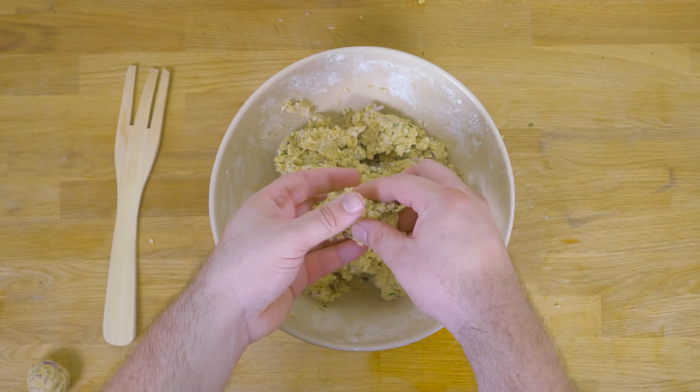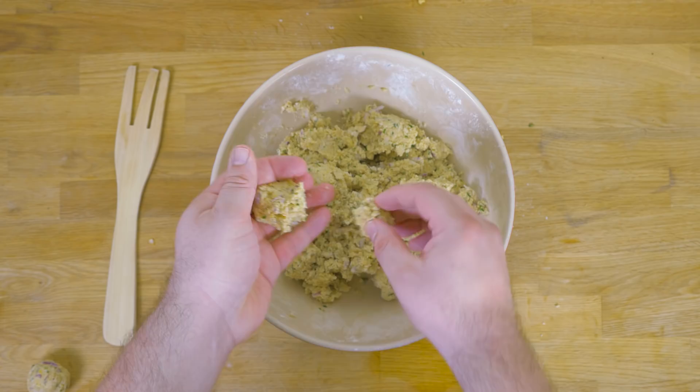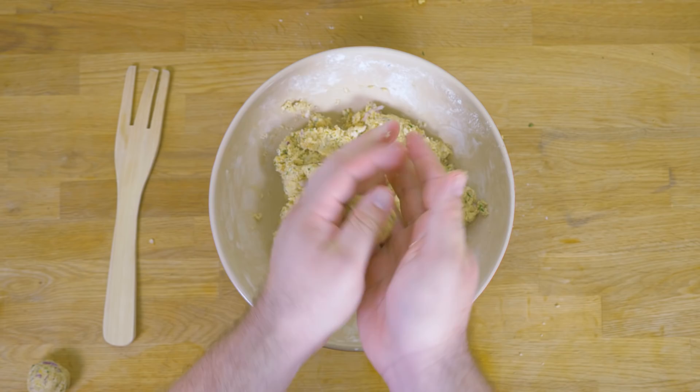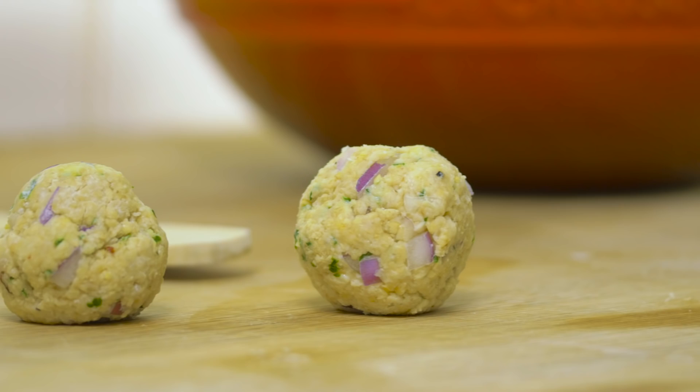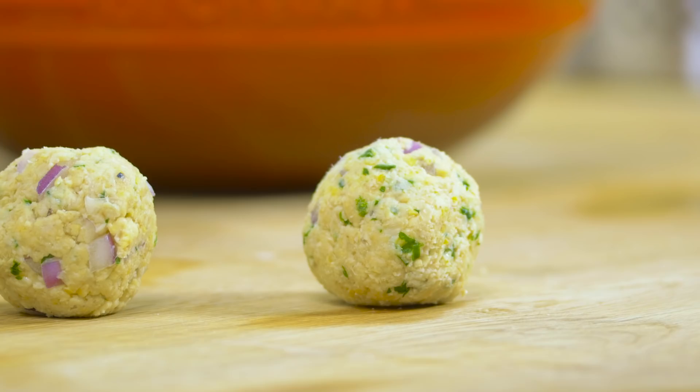So now we're just going to roll the mix into balls. You just want it to be about the size of a walnut in its shell, something like that. And we're going to roll the falafel in sesame seeds before frying them.